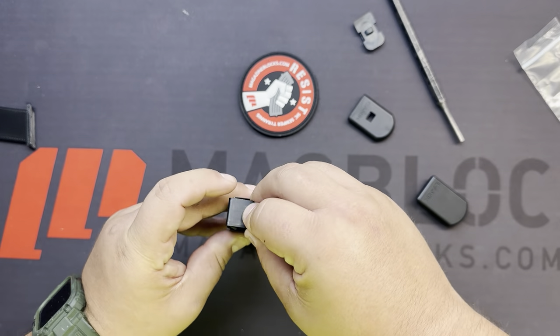That's how to determine whether you need the standard TP9 series block or the Canik Rival block when running Canik Rival magazines, and how to install it. If you have any questions, please reach out to us at magblocks@gmail.com. We look forward to hearing from you — have a great day!